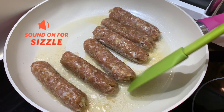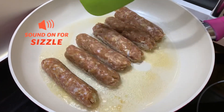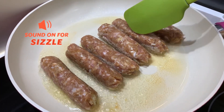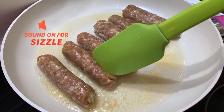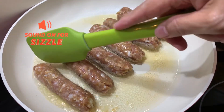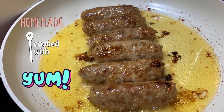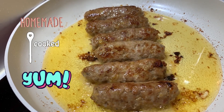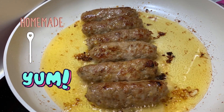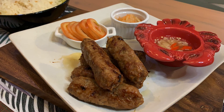Eto na yung ating longganisa — 6 pieces yung kinuha kong lutuin. Medyo malalaki ang size yung longganisa natin. Sabi ko kanina, 20 pieces yan — baka pwedeng gawin ng mga 25 depende sa gusto mong size. Malapit na syang maluto. Thank you for watching — like, share, and subscribe! Bye!